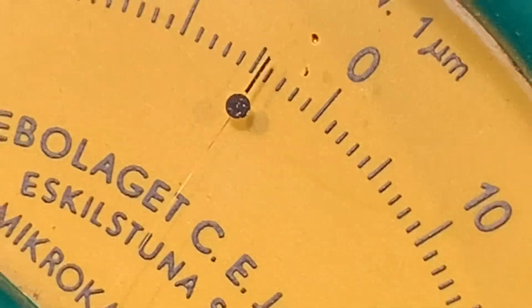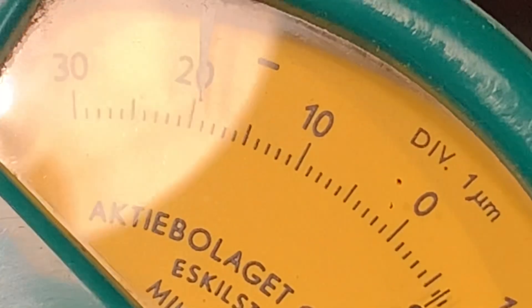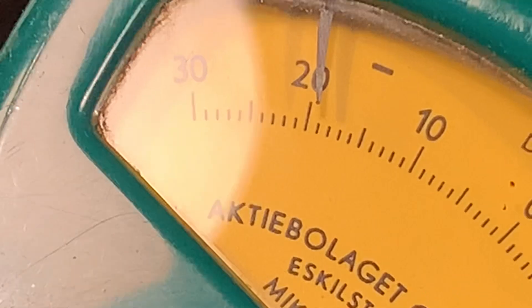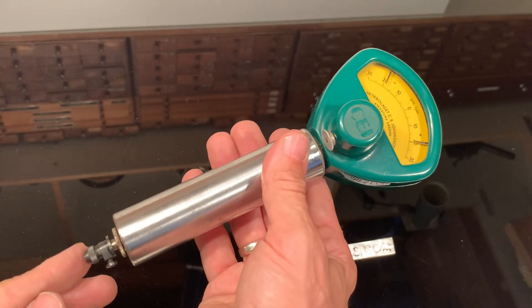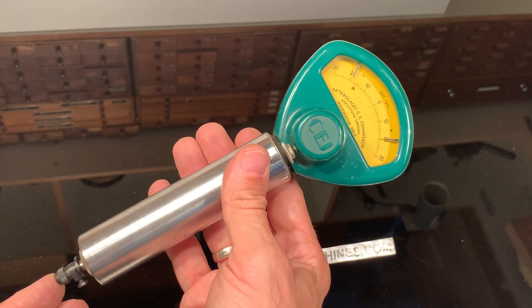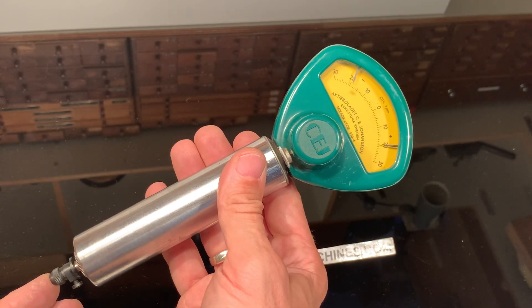This very small precise needle. Now I'm doing it with the end stop. But I can also move it by this one. Then it's so sensitive it's almost impossible to show it.